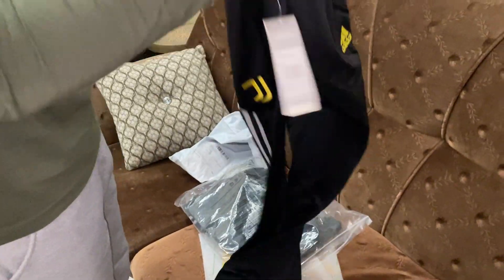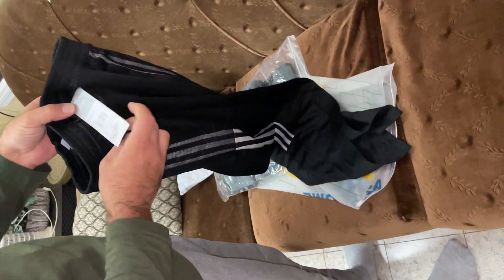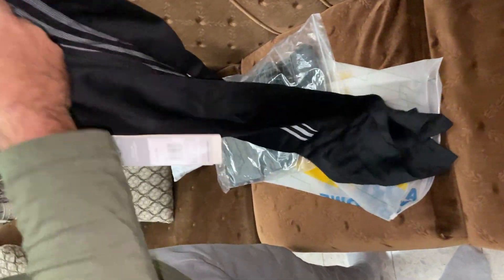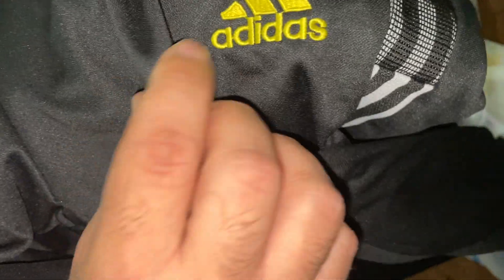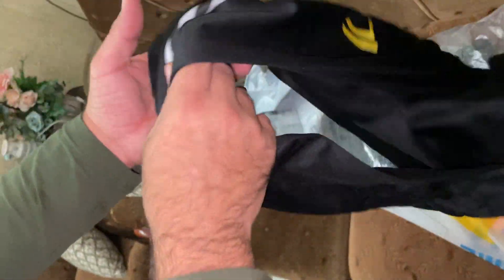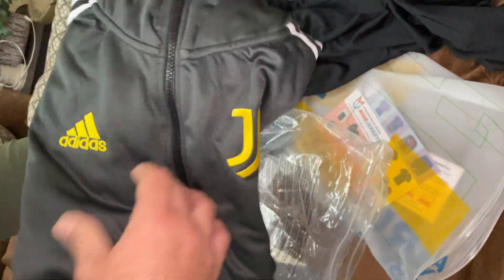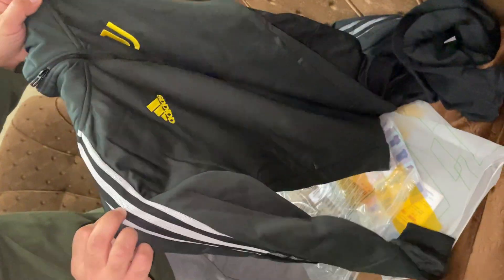This is the pants. Adidas Juventus, Adidas, size medium. Here's the medium — black with the logo, yellow Adidas sign, yellow three strips of white. There's a zipper, and this is the jacket. Juventus logo, the Adidas logo, just three stripes.